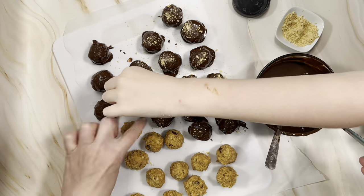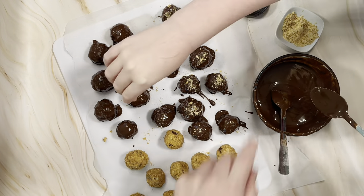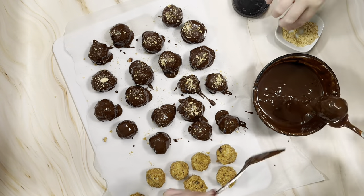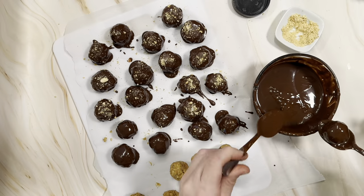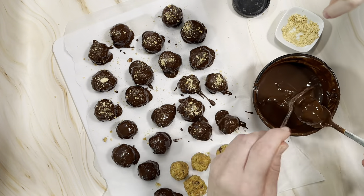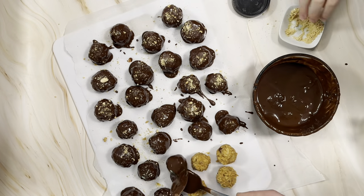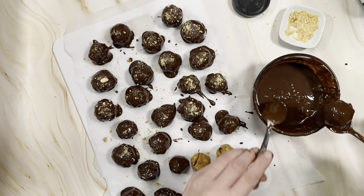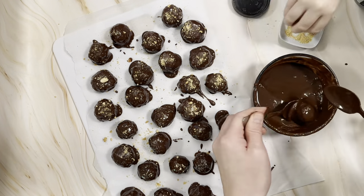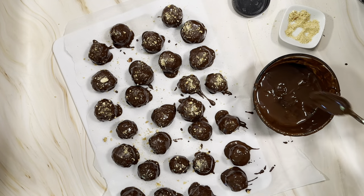Dipping all these peanut butter balls reminds me of when I was a kid — my mom and my aunt would get together on one Saturday before Christmas and spend the entire day baking Christmas cookies to make up cute cookie tins for everyone in the family. One of the cookies they made was peanut butter balls, although not quite as healthy — loaded with icing sugar. I would show up and help, and I was always the dipper. Bonus side job: I got to be the taste tester too. It's fun to make these now with my own kids and make them a little bit healthier so we can enjoy them more than just at Christmas.